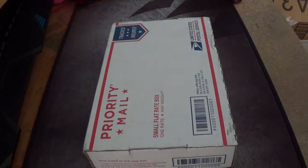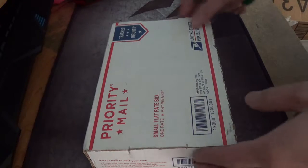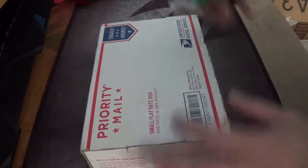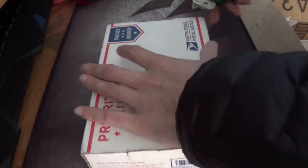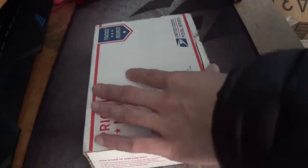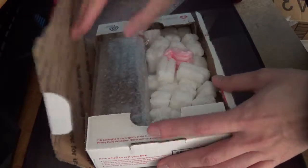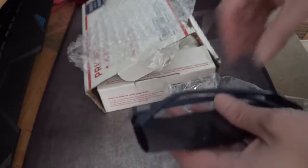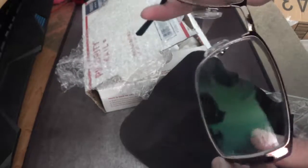Hey guys, this is Robert and I just got this package from Replace-A-Lens. Let's open it up and make sure everything is in good condition. Here it is. And so far so good — no cracks or anything.